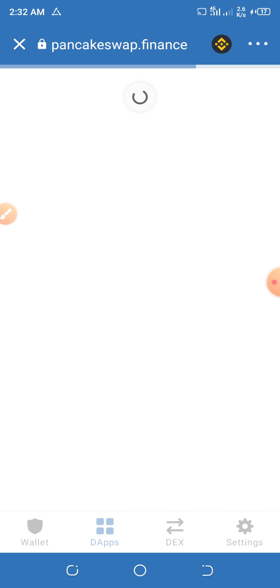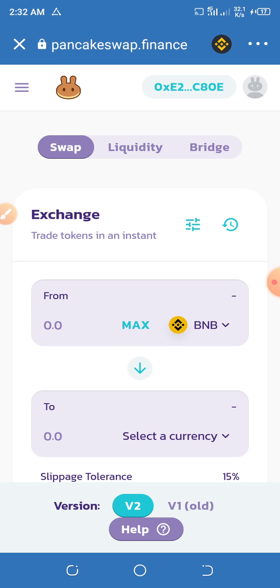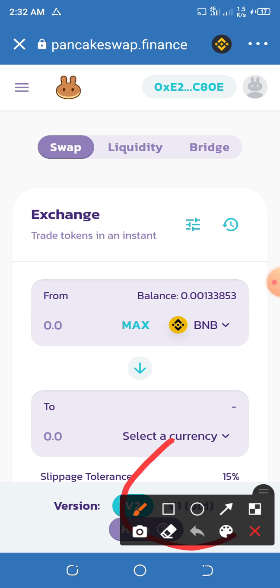You guys are using BNB Smart Chain for the network fee, so if you don't have BNB, go and make an exchange of BNB on your Binance. We'll be using V1 on PancakeSwap — take note of this. If you don't use V1, the charges are going to be too much.